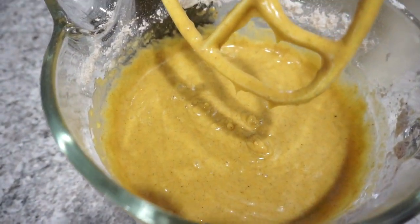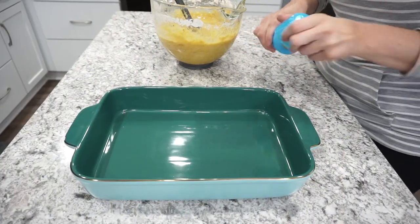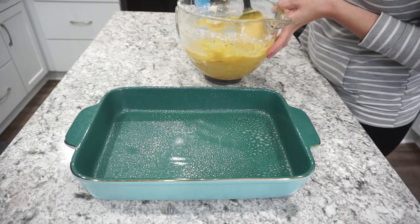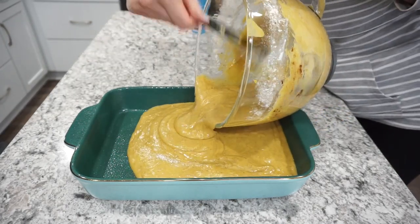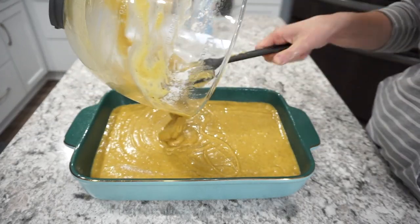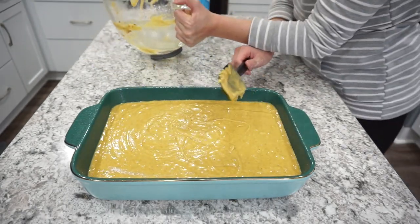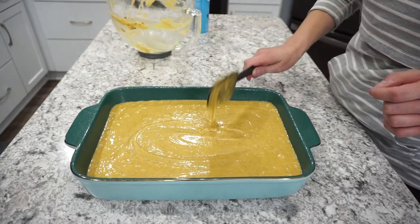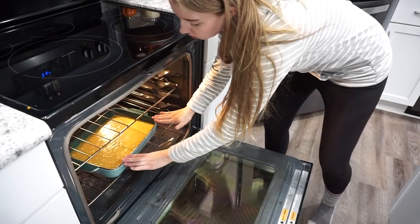This is what your batter should look like when it is all done — a nice smooth consistency — and then you're ready to pour it into your baking pan. I'm using a 13 by 9. You can use a bigger baking sheet if you want the bars on the thinner side, but I like to keep ours thicker. It's almost more like a pumpkin cake. This is my mom's recipe that she has been using for years and it always turns out so good. Bake these in a 350-degree oven for right around 30 to 35 minutes — you will know they are done when the fork comes out clean in the center.